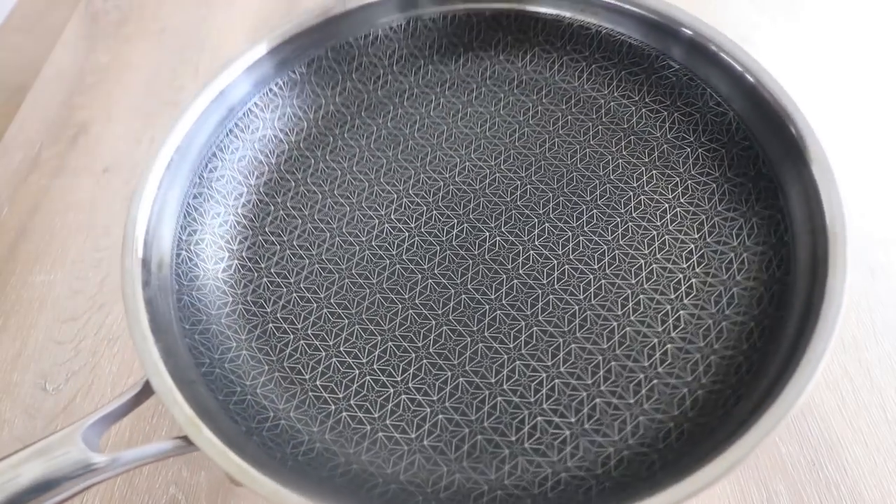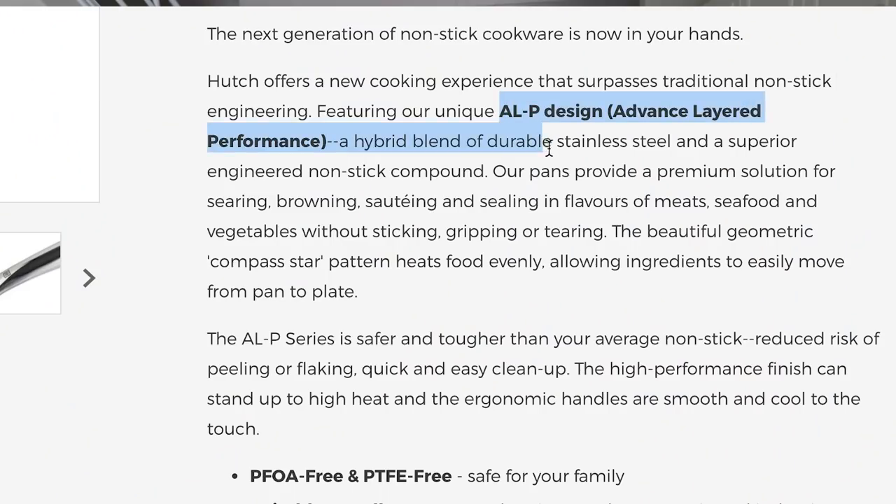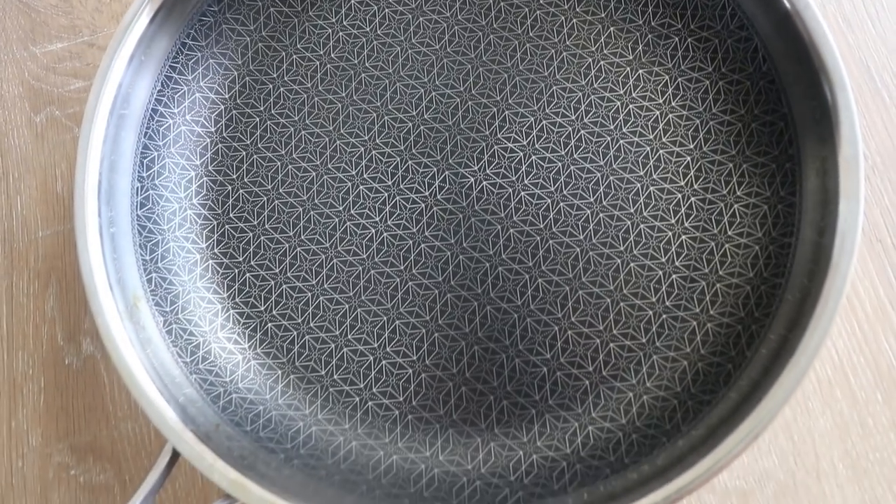Before I get started with the recipes, I do want to quickly show you guys the star of the show, which is the ALP series from Hutch Kitchen. ALP stands for Advanced Layered Performance, and this is basically a very unique technology — it's a hybrid blend of stainless steel and non-stick compound.